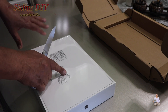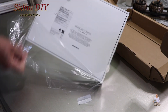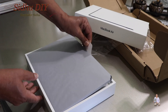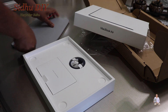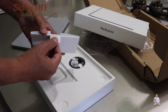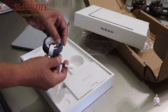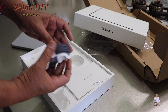It has 8 gig memory and 256 gig SSD. It comes with the user manual — it's always a good idea to read it. This is the charger, it's a USB-C, and the other side — this time they made it with a different color.